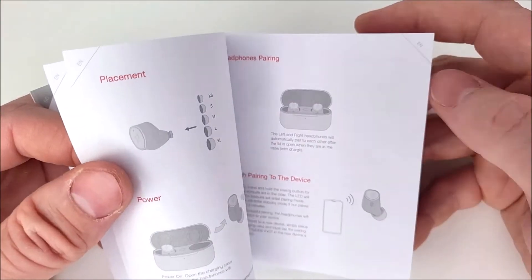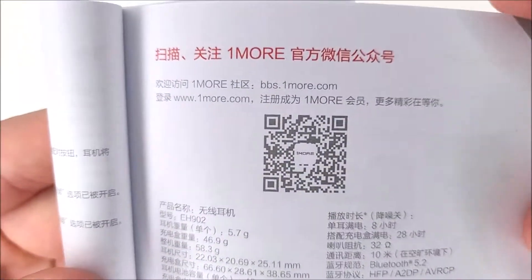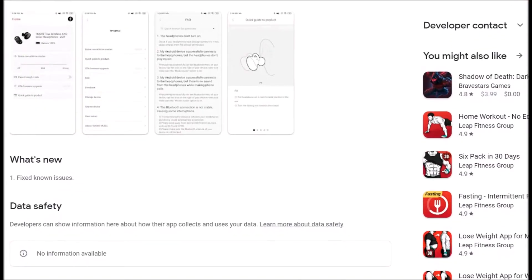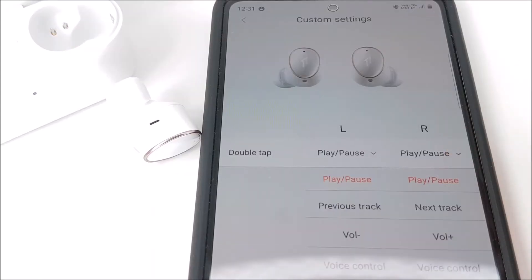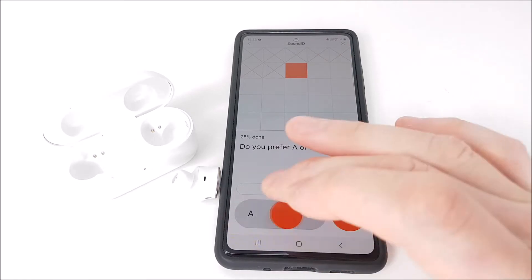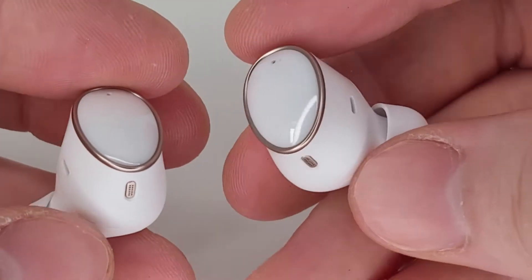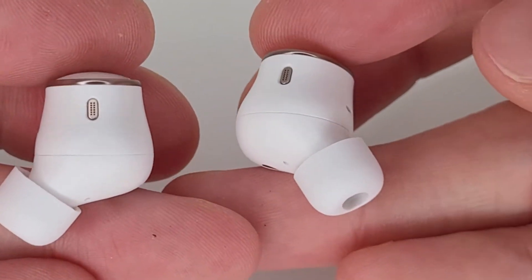Also included is a cute little sticker and a detailed user manual with a QR code where you can download the One More Music app to customize your own touch control settings and personalize your own audio profile. By the way, the One More Evo earphone sound signature is tuned by four-time Grammy Award-winning sound engineer Luca Bernardi.